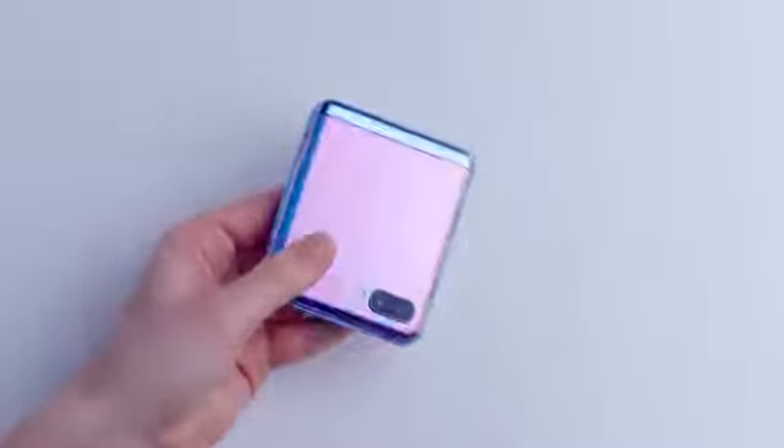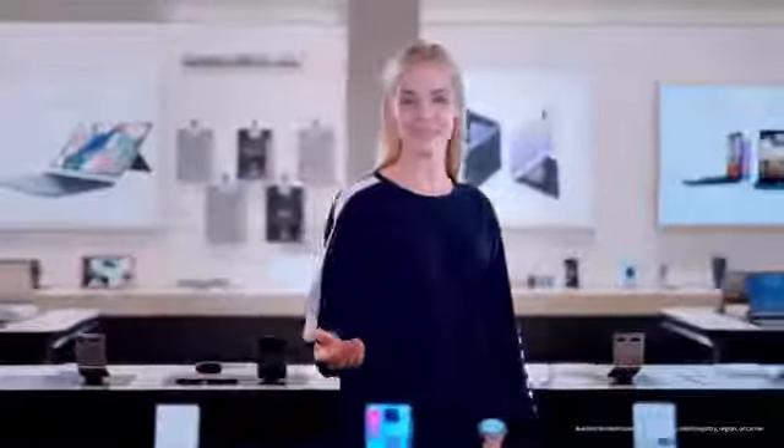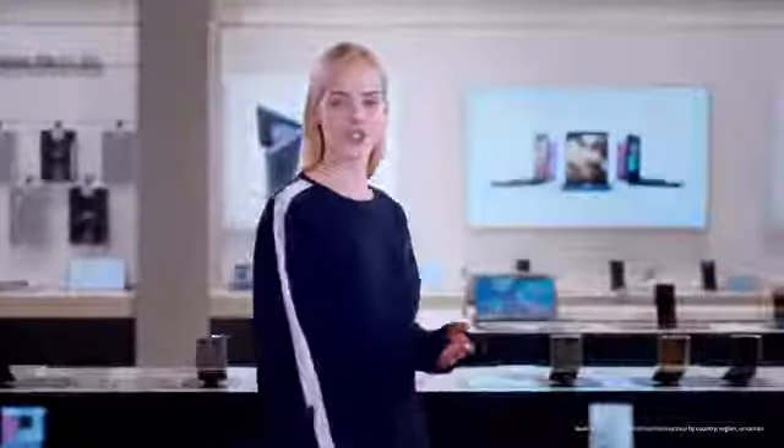Open or closed, the Galaxy Z Flip feels good in your hand with a comfortable grip. The Galaxy Z Flip is made to stand on its own,